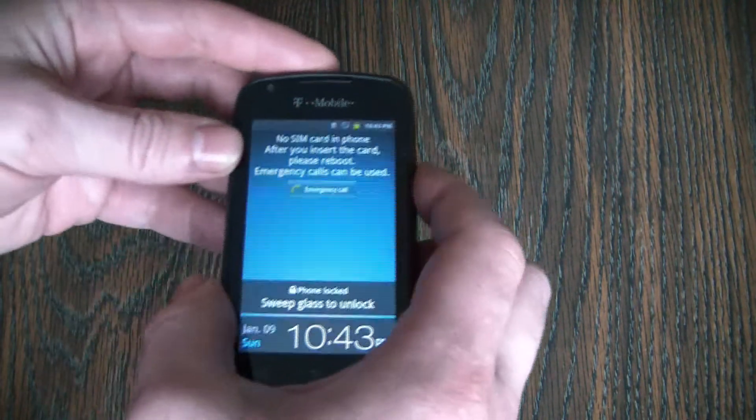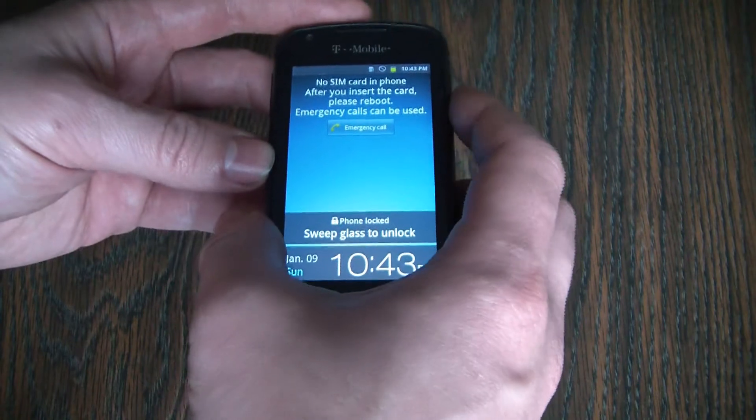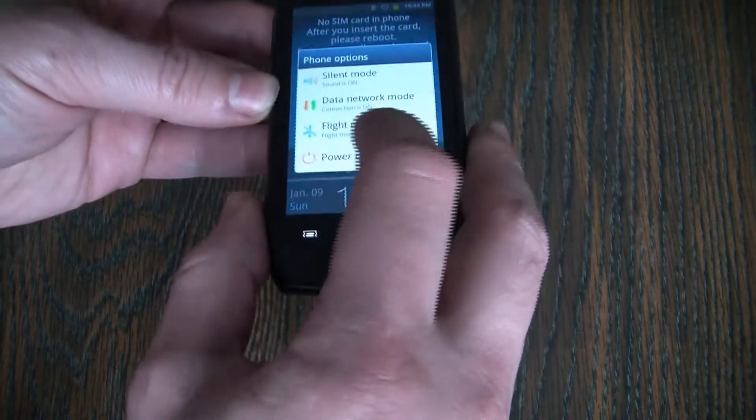The first thing you need to do is to fully power the phone off. To fully power the phone off, press and hold down the power button, then select power off.